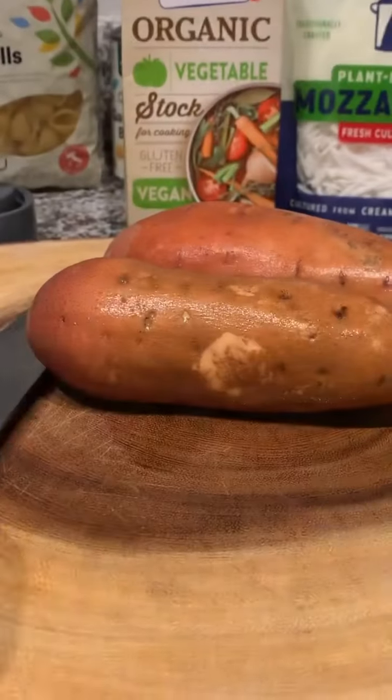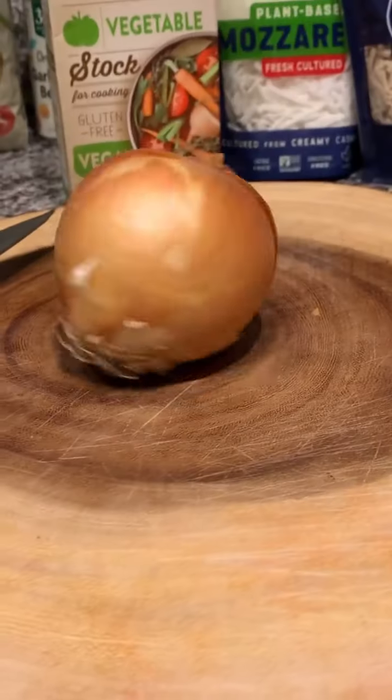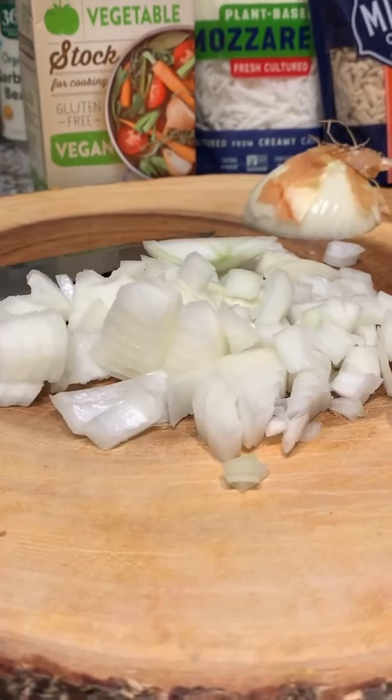We got some boiling water, some grapeseed oil — put some salt in there. This is for the noodles. Now, we got some sweet potatoes and we gonna roast those. This is for the base, the cheese-based sauce that we gonna make. We gonna roast those with some onions, and we gonna throw that in the pot with some grapeseed oil.